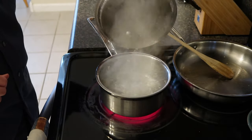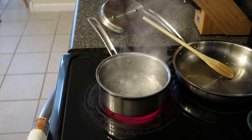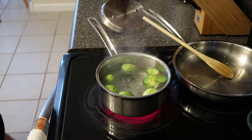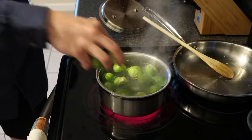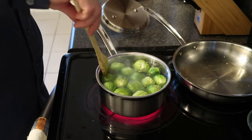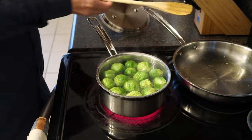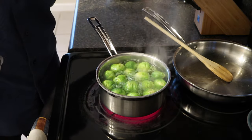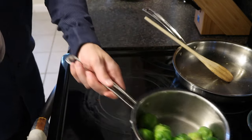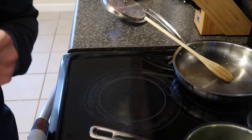We got our boiling water, so now we will put the brussel sprouts in and give them just a couple of minutes — we'll give these three minutes. Just make sure they're all under the water if possible. Once the brussel sprouts are done, turn off the heat and strain the water, and then we'll let those sit off to the side. Then we'll start working on the meat.